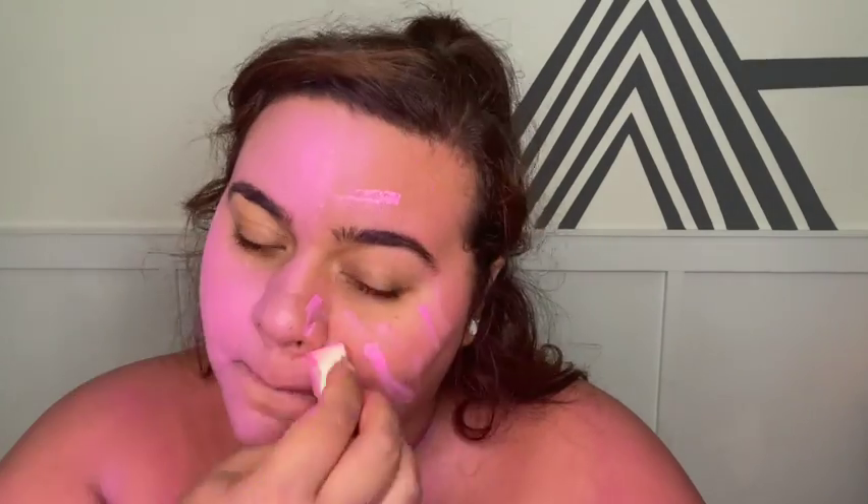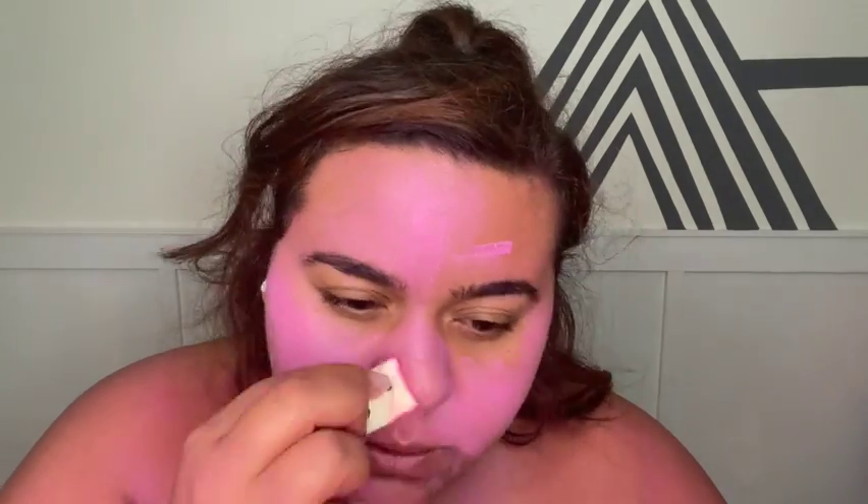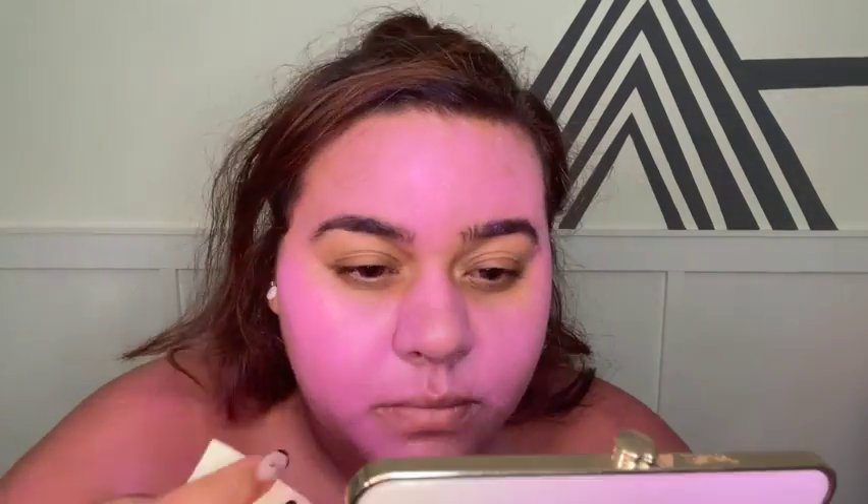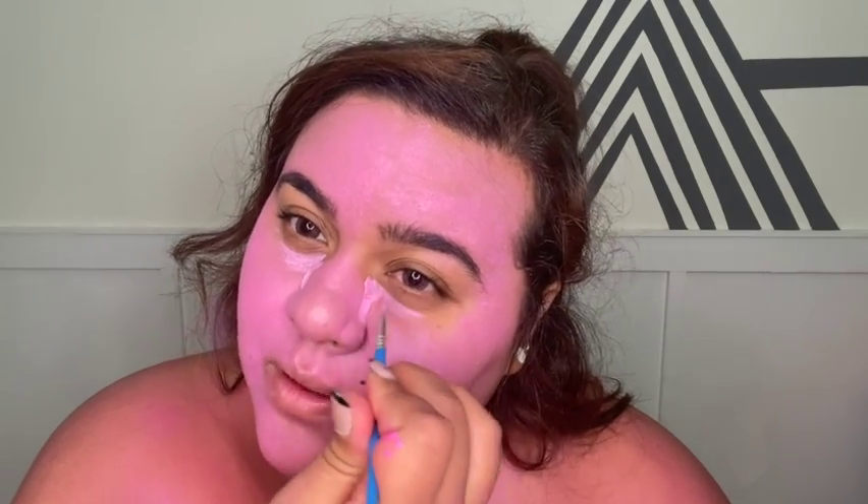In case you didn't notice, I popped in some pink lenses that are from TTI. We'll also go back with a lighter shade and do contouring and highlighting. I'm doing the same thing here as I normally would.